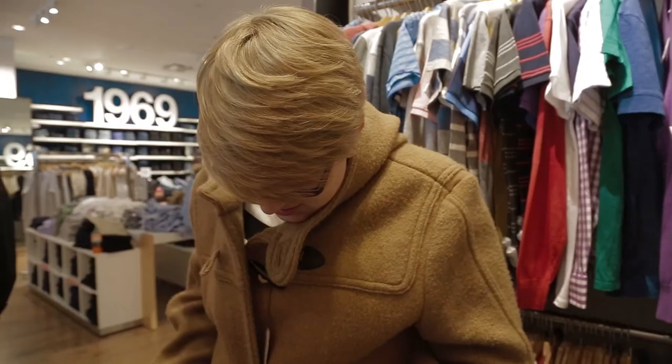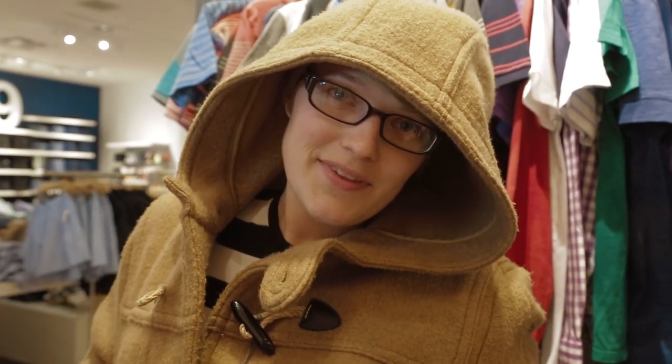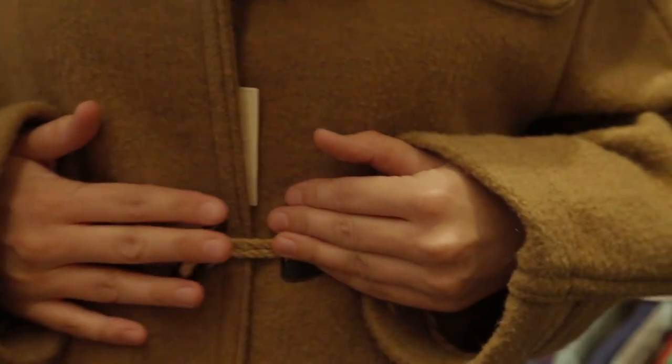We've got an original Macklemore over here going for a new style, guys. Is that the super huge jacket style? How cool is this? It's pretty cool, but it's really itchy. I enjoy the twine and the buckles — that makes me feel super stylish.